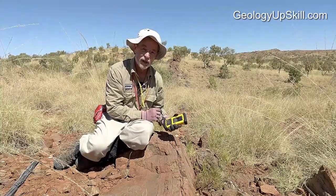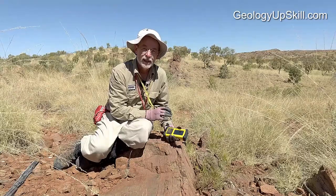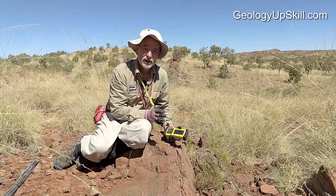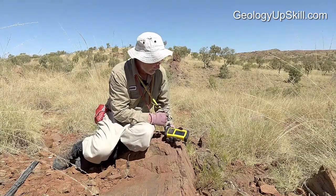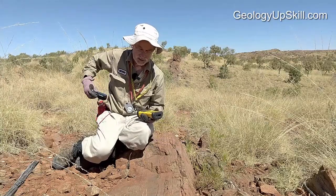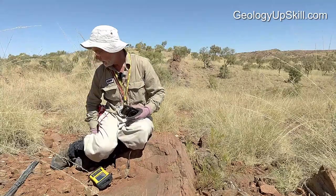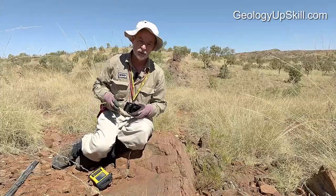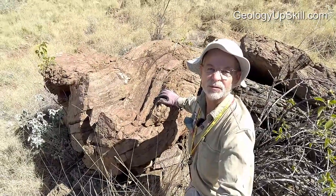I record all my structural measurements in this GPS data logger. It saves a lot of time at the end of the day and cuts down on transcription errors, and it allows you to plot the symbols up on your map that night without having to use a protractor. I also take a photograph because that helps me to remember what the rock type was, and also if I need to look back and check whether it was a good quality measurement or not, I can just check the photo.